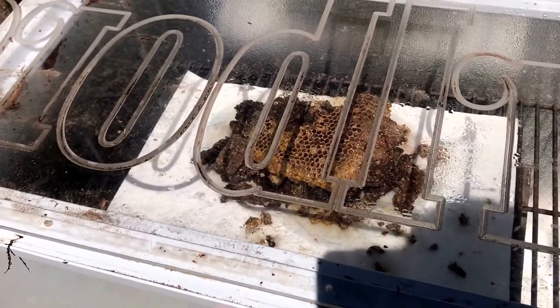140 degrees is what we're baking inside of there — 140. It's been sitting out here in the sun for maybe an hour. It's about 75 degrees today, so 75 outside and 140 inside. That'll do it.